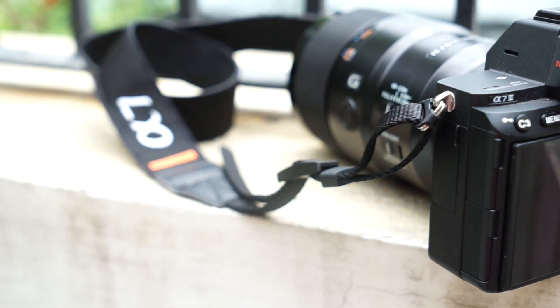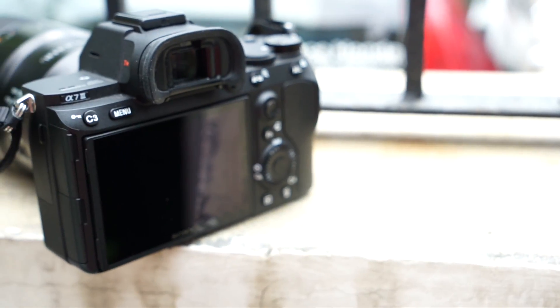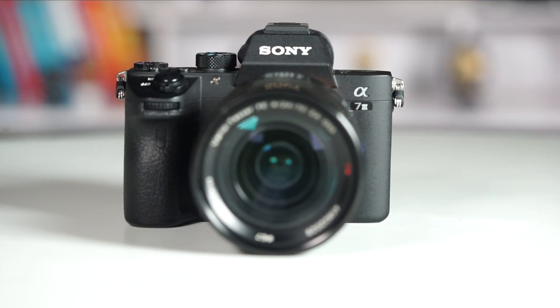Hey guys, welcome to digit.in and today I'm going to be reviewing the Sony Alpha 7 Mark III. Cameras are one of my favorite things to talk about and being a photographer myself, you would have noticed that I tend to talk a lot about even smartphone cameras in my previous reviews. I personally own an a7 Mark II, and that's what we're shooting this video on, but the Mark III is something that a lot of us have been waiting for a long time.